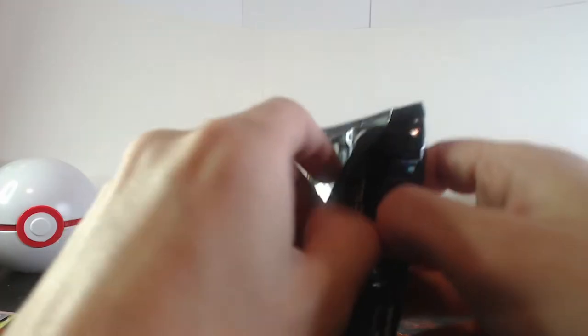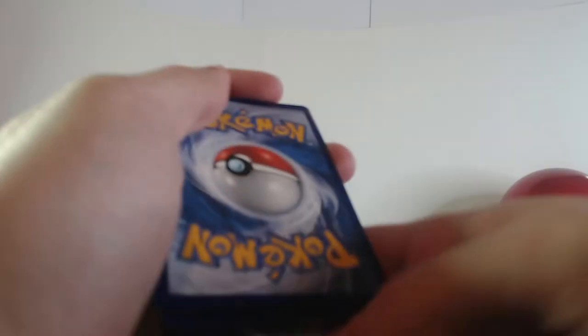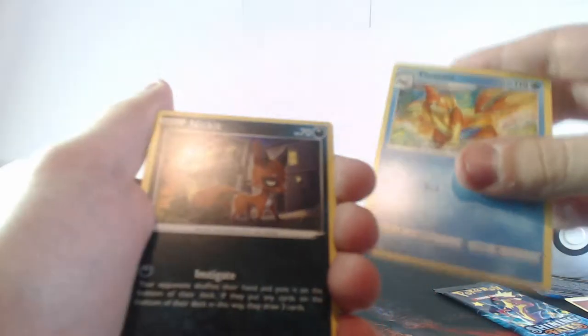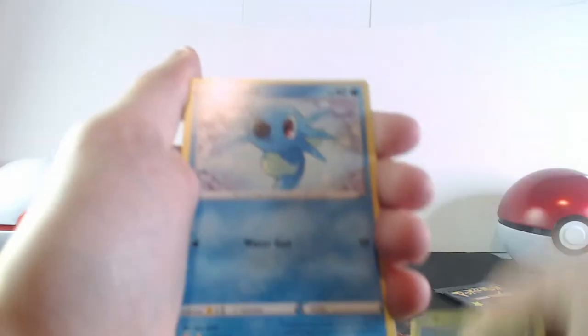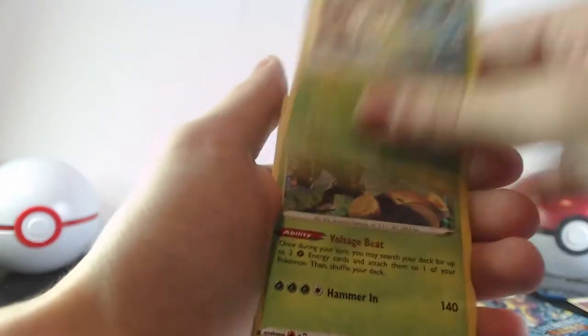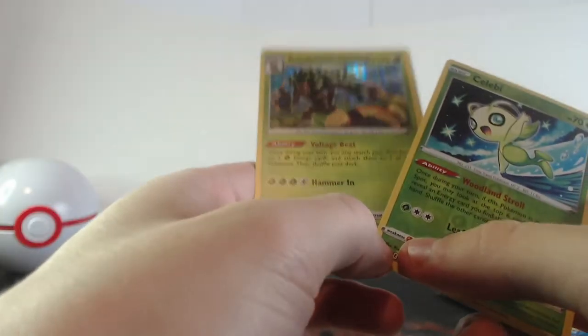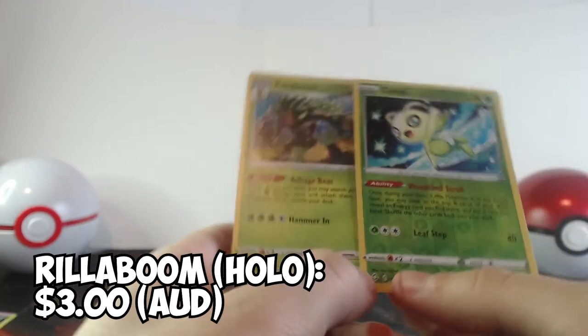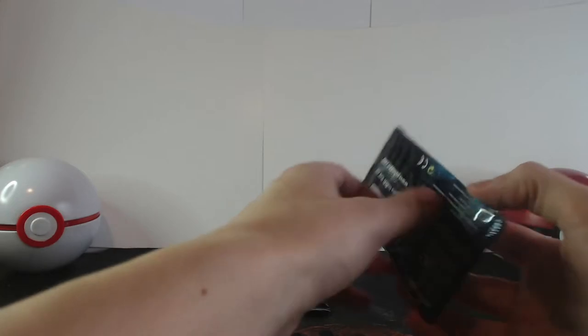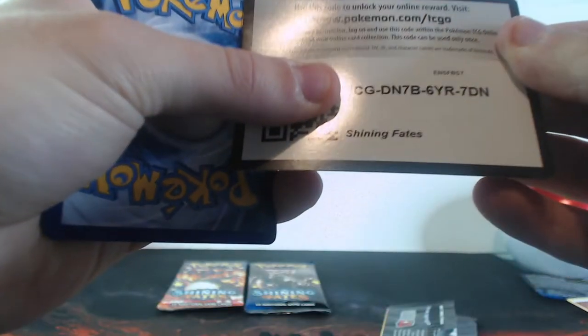Let's open up the next one. Got the code right here, three at the back. Go to energy — put that away. Tropius, Timieltao, Floatzel, Nickit, Shinx, Cacnea, Horsea, Eevee — a reverse holo Celebi, which looks really nice, very happy with that. And at the very end it's a holo Rillaboom — like the other one. That's pretty good, I like that — very nice. We've got three more packs left and that should be it.